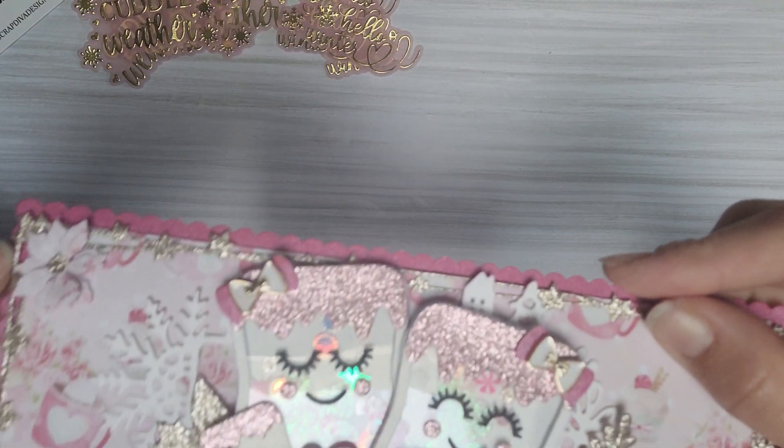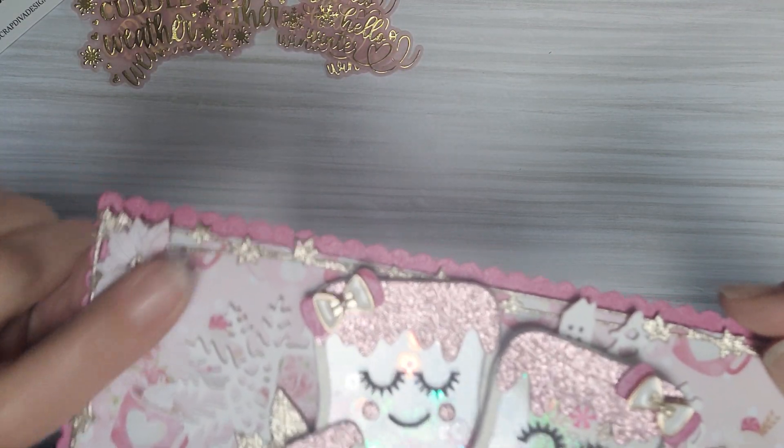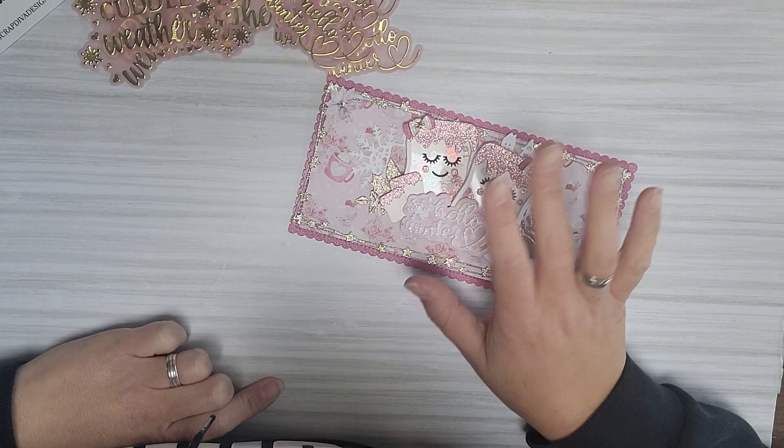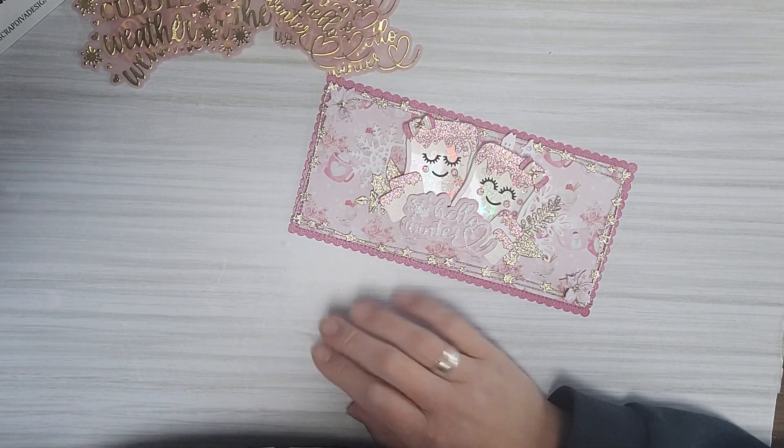I also used some of the mini flowers but I'll be showing them in another video. I hope you like what I made — see you later guys, bye bye!